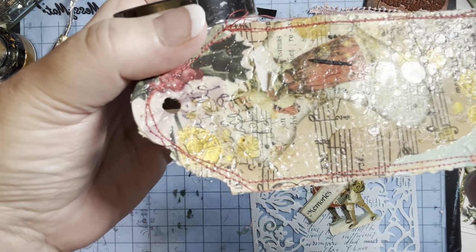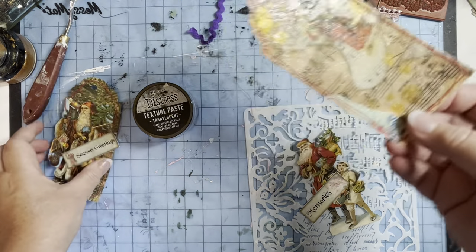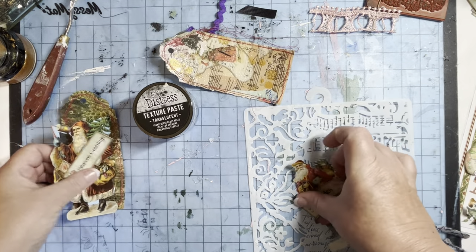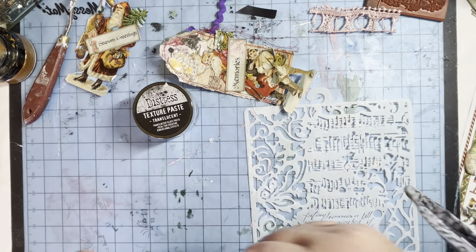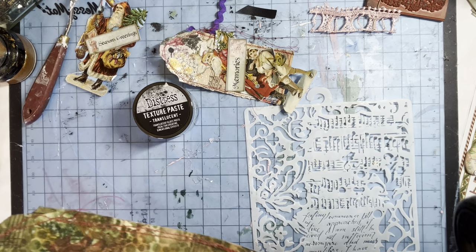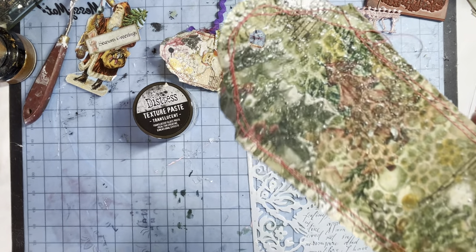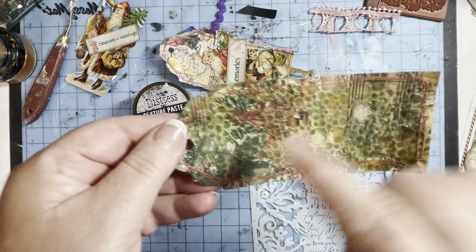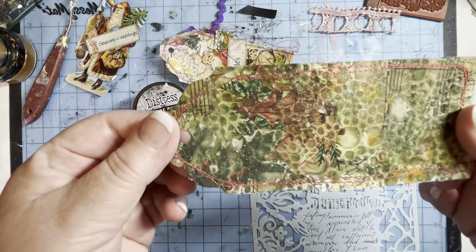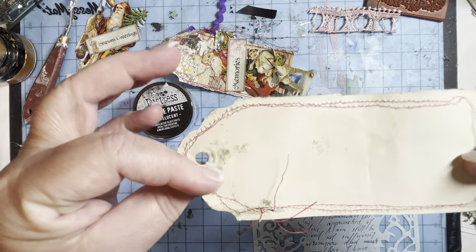I thought that will never dry clear, but it did. And then there was one that I mixed — I mixed a texture paste with some green glimmer mist. And this one has gone green. So you can see the circles on that one. Can you see how shiny they are as well? Really pretty.